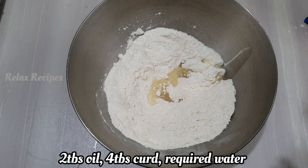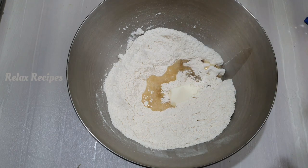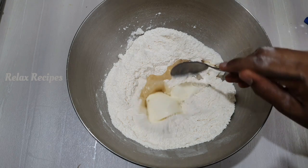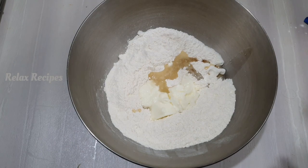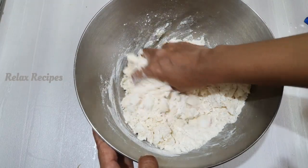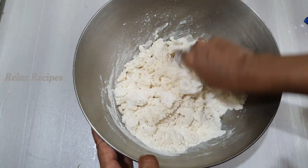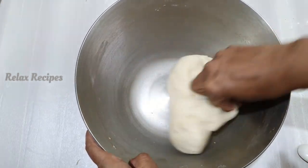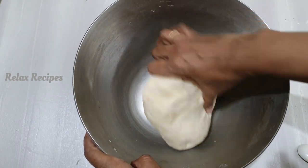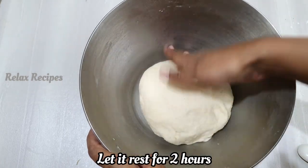Add 2 tbsp of baking powder. Make sure you use the powder. Then add 1 to 2 cups of flour.